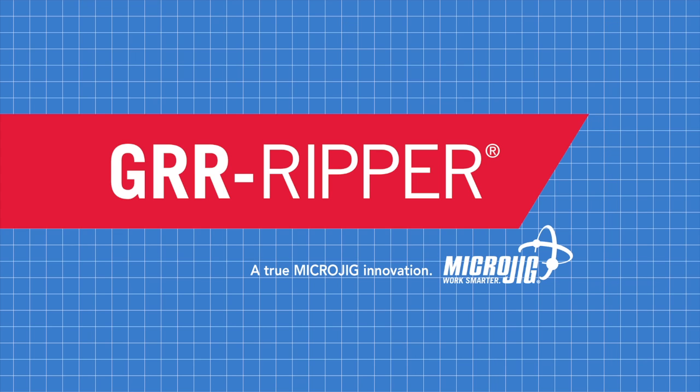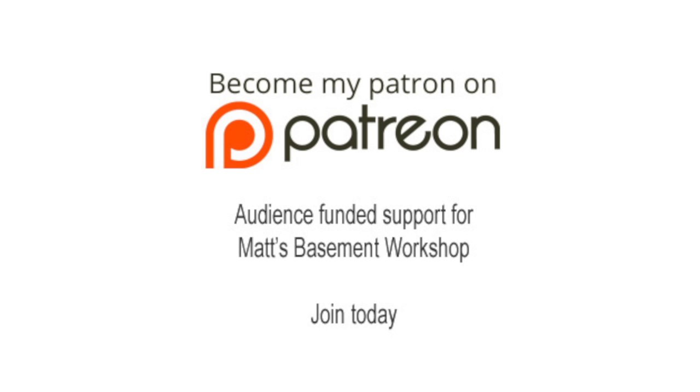Work safer, work smarter. Also, please consider becoming a patron of Matt's Basement Workshop. Get early access to new shows, bonus content from each episode, and so much more. Visit patreon.com/MattsBasementWorkshop to sign up and start receiving your benefits today.